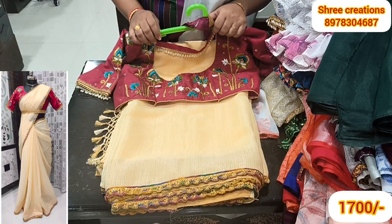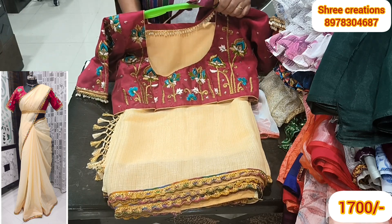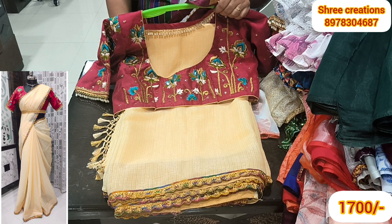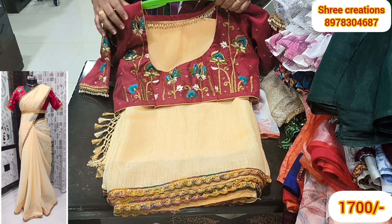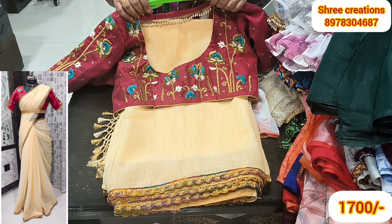Hello, welcome back to my channel, Amma Palgarimpo. This is Shree Creations channel. You can search on YouTube directly for Shree Creations. In this video, Shree Creations has prepared many ready-to-wear saree messages for you.